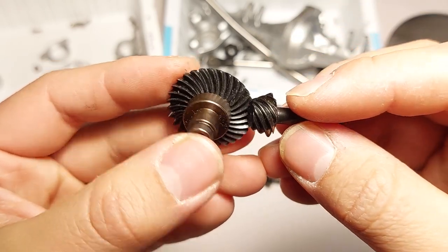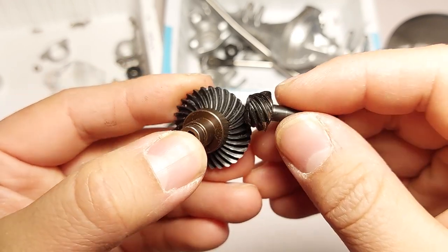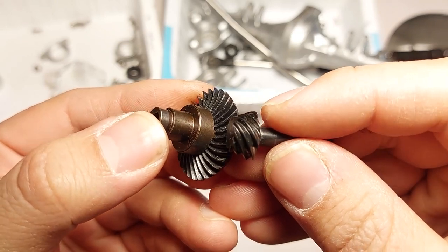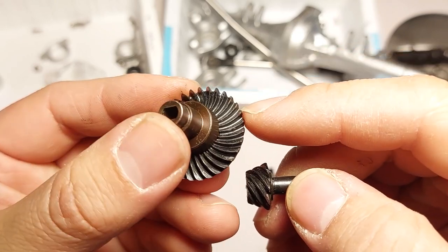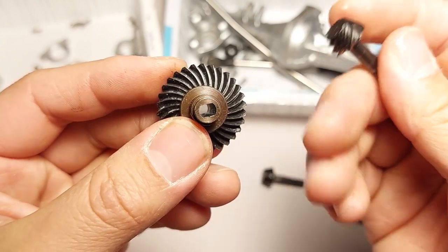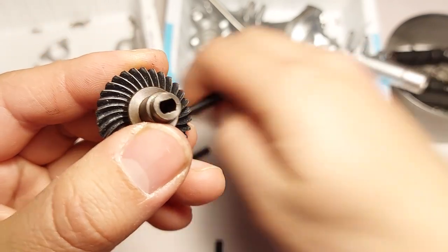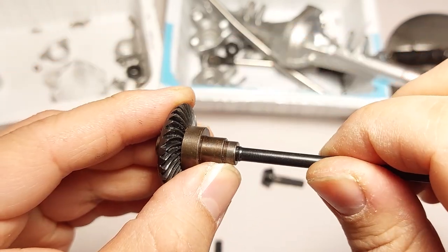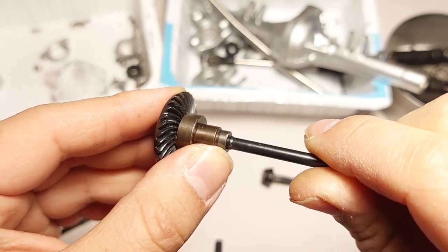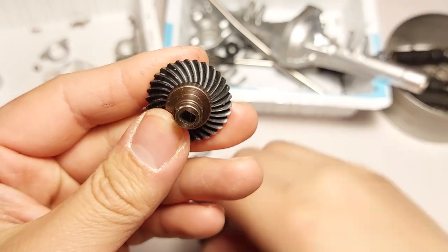Moving to the front axle, it's looking a little bit better. Since it was able to keep the mesh, the wear isn't as extreme. But there is still a noticeable amount of wear and you can feel that it's kind of sharp. Again, the steel is a bit soft. But other than that, the locker held up better here. In terms of play, there is more than brand new but not super concerning. The front looks fine overall.